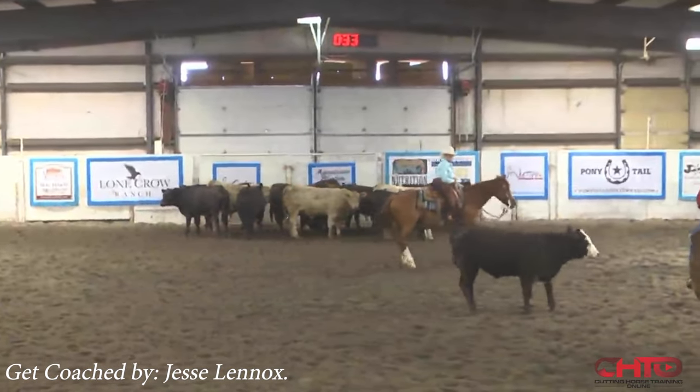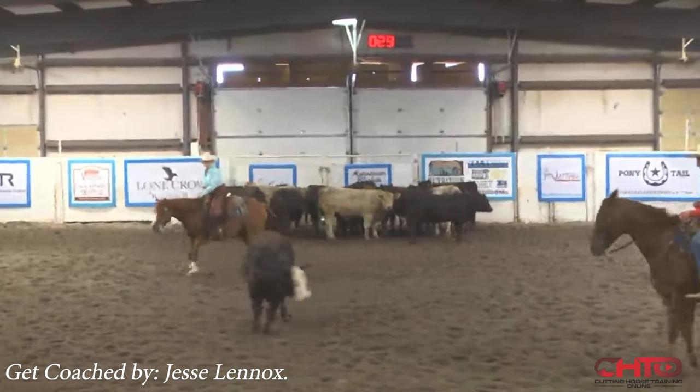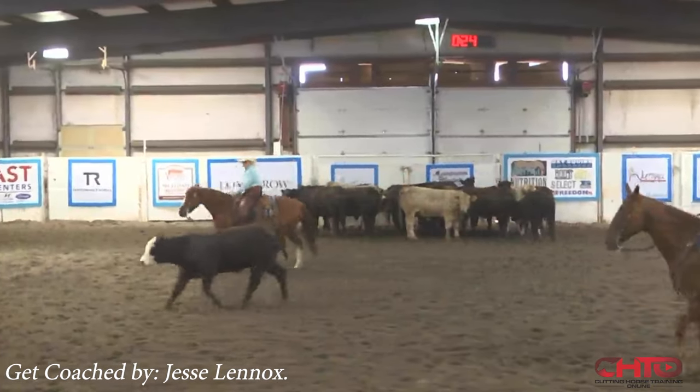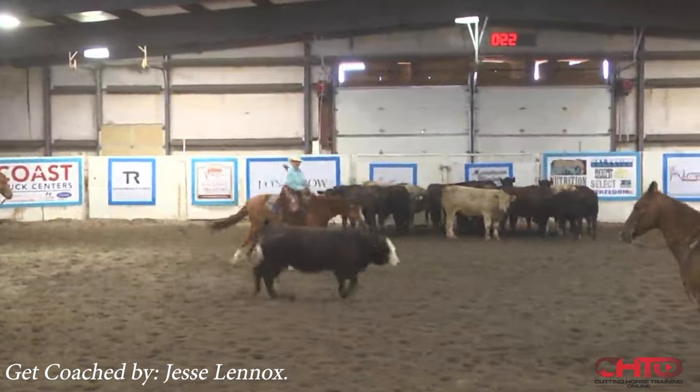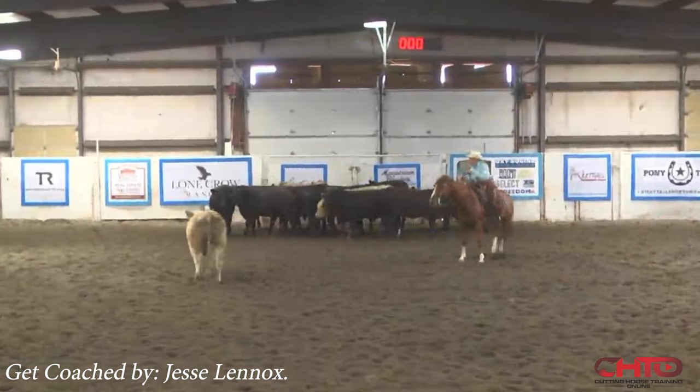Keep working this cow. Good. We're at about 26 seconds. This cow's really good. We're probably good enough from a showmanship stance. I thought that was a really well executed run.